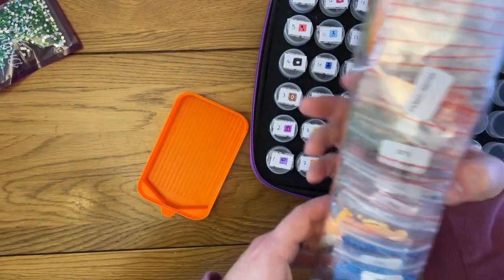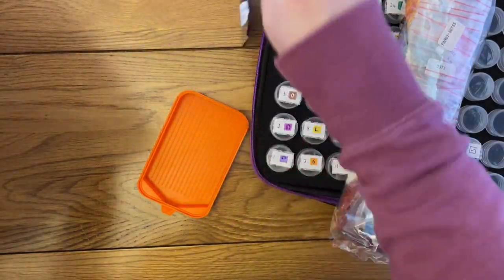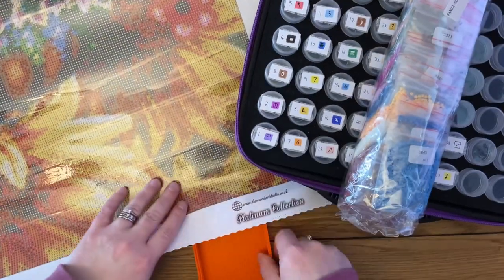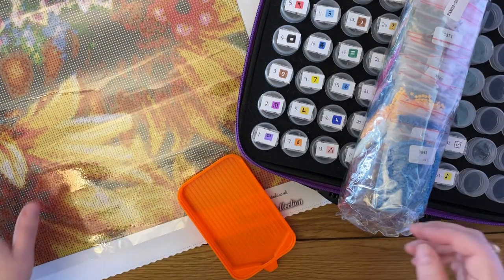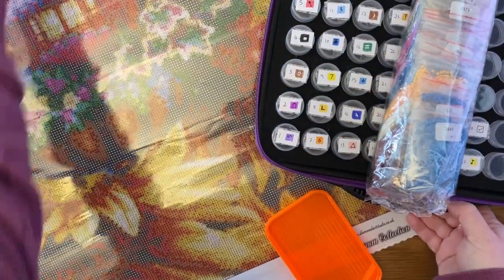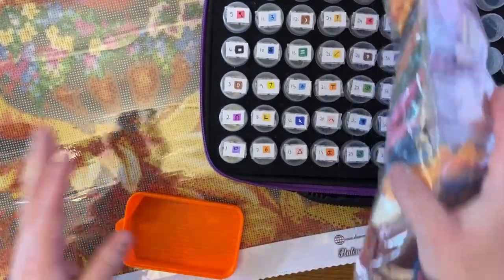I've just finished labelling the pots and realised I need to have the kit nearby because the labels are in DMC codes. Let me position that so I can see what's going on.